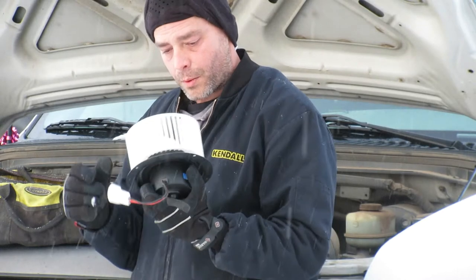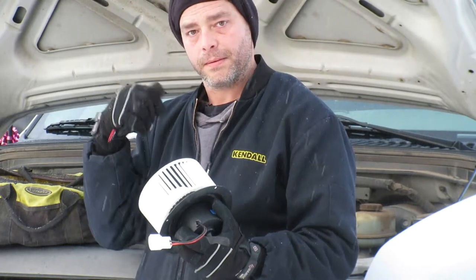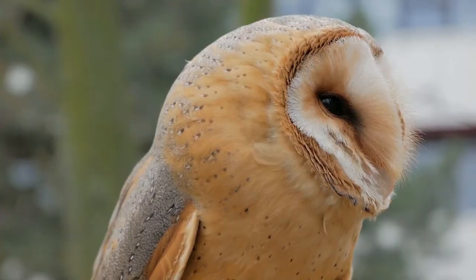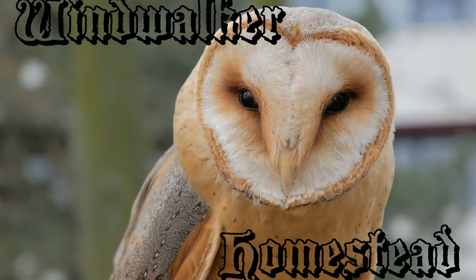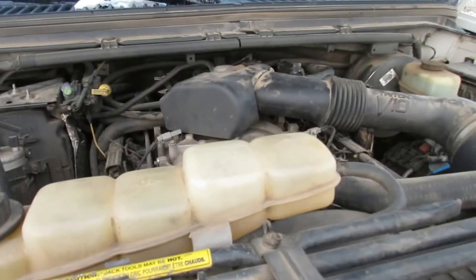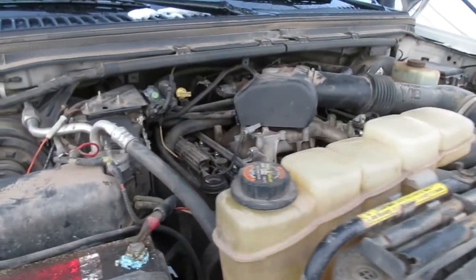In this video we're going to be replacing the blower motor for the heater and the air conditioning on this 1999 F-350, so stick around.